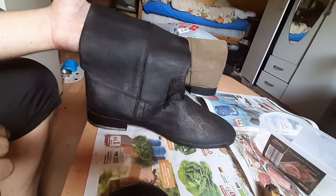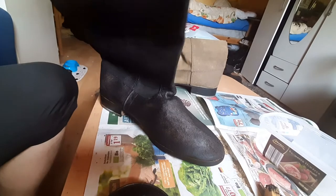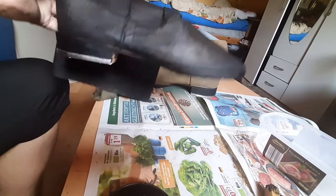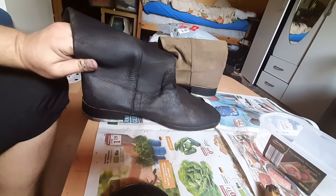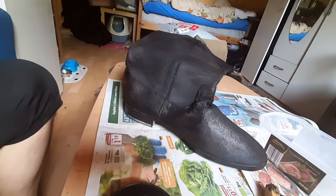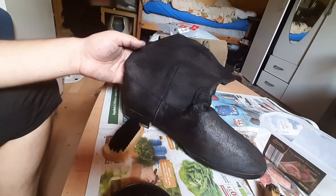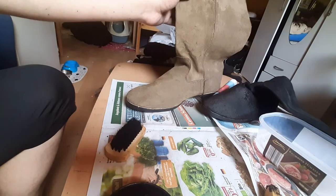Let's see if this is done. Just a glare, but yeah, it looks good. Size 9. Alright, done with this one. Let's move on to the next boot — you can tell the difference between them already.